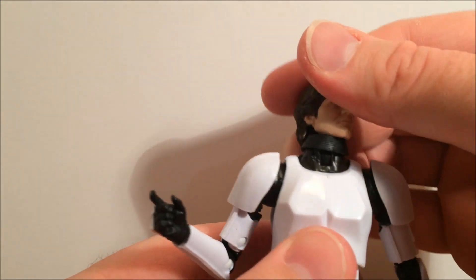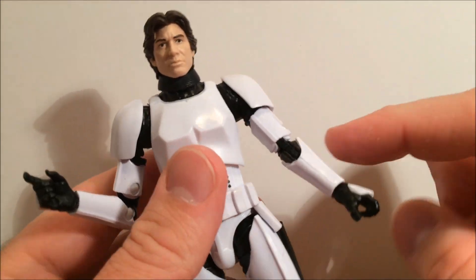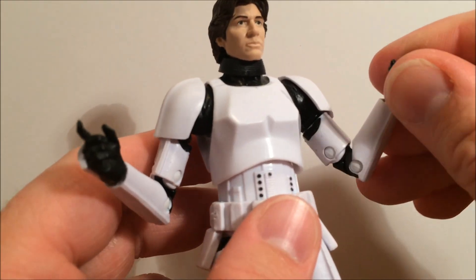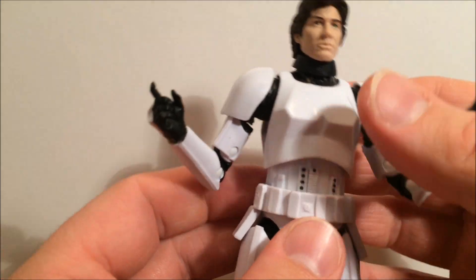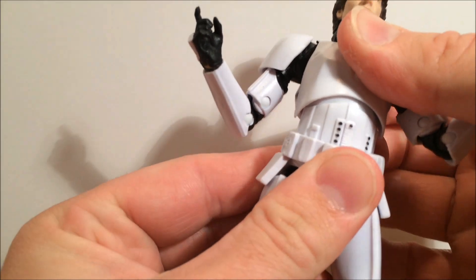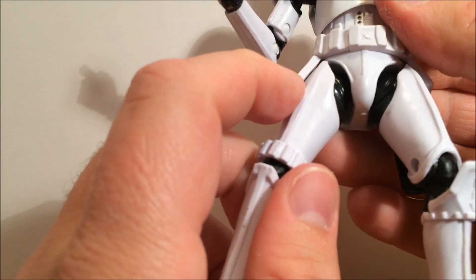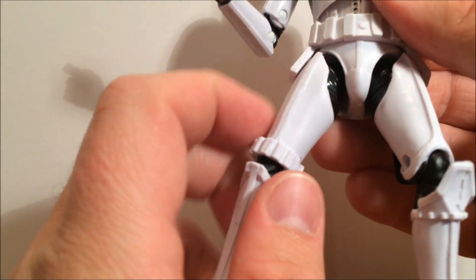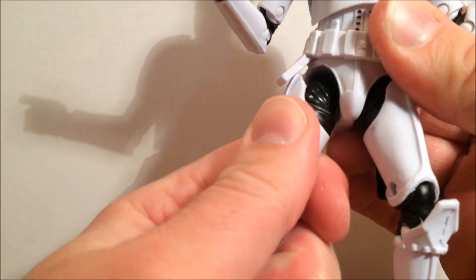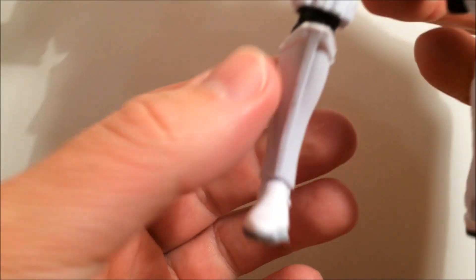Articulation-wise he's got the swivel ball joint on top, the ball hinge neck, ball hinge shoulders, double hinge elbows, hinge wrists — once again, be careful. The ball jointed torso is a little bit clicky for some reason, not sure why. Ball jointed thighs with swivel thighs as well, which are a bit tight. Double jointed knees and ball hinged ankles.